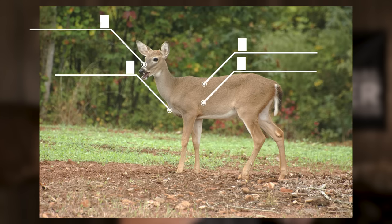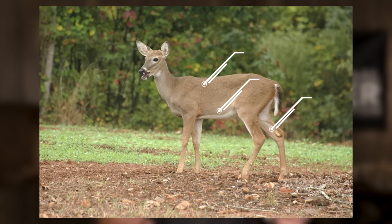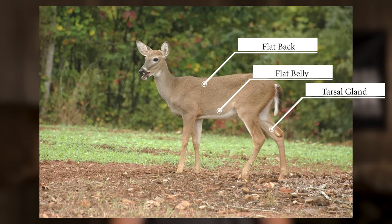Fawns have short square bodies. They have short necks, compact faces, and less muscle definition. They also have flatter bellies, flatter backs, and light or no tarsal stain.